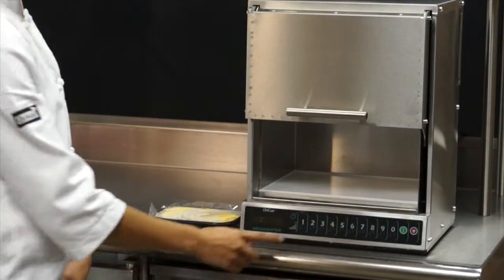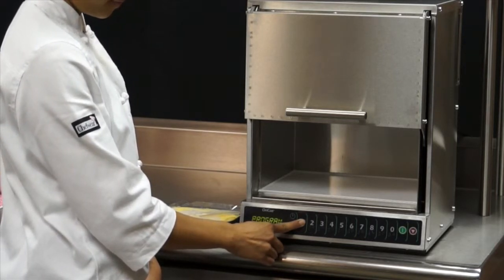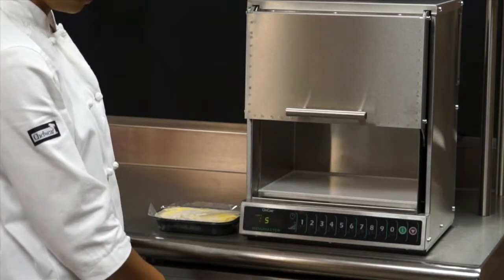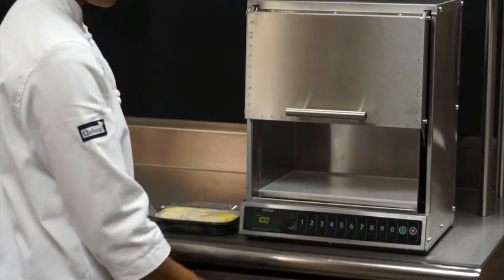Now I'll demonstrate how to program using mac and cheese as an example. A 12-ounce portion of frozen mac and cheese can be cooked in 3 minutes and 30 seconds in the OnCue. Press and hold pad number 1 for about 5 seconds until program mode appears. I select pad 1 to program and cook in 3 stages. Next I enter 1 minute for the first stage at the default 100% power, which will defrost the mac and cheese.